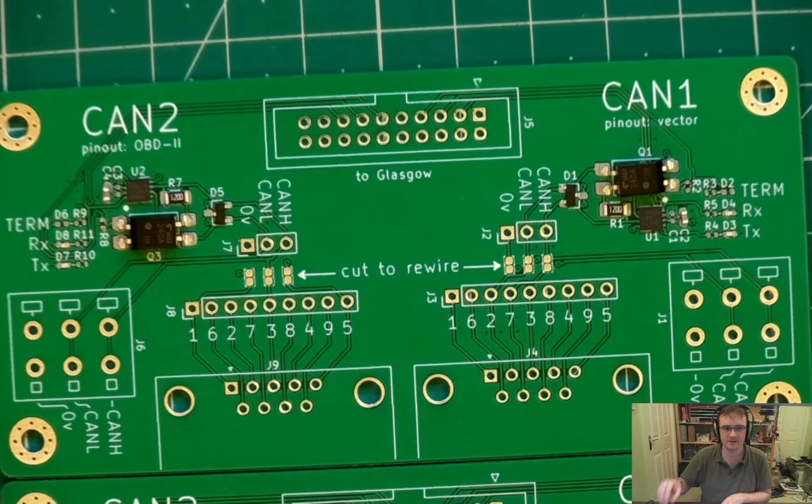Next we've got 100 nanofarad — that's the C1, the small decoupling cap for the transceiver.